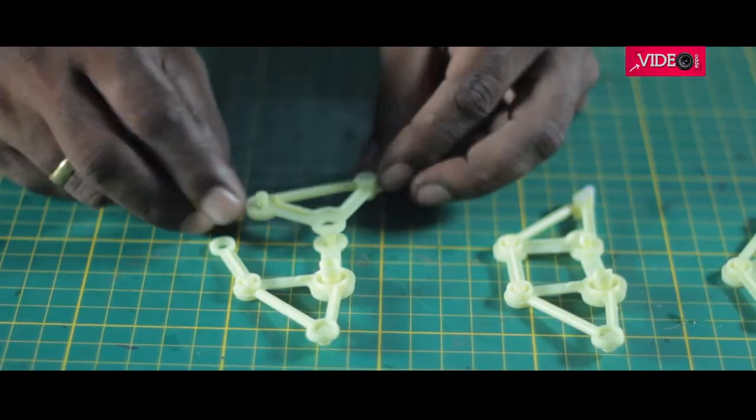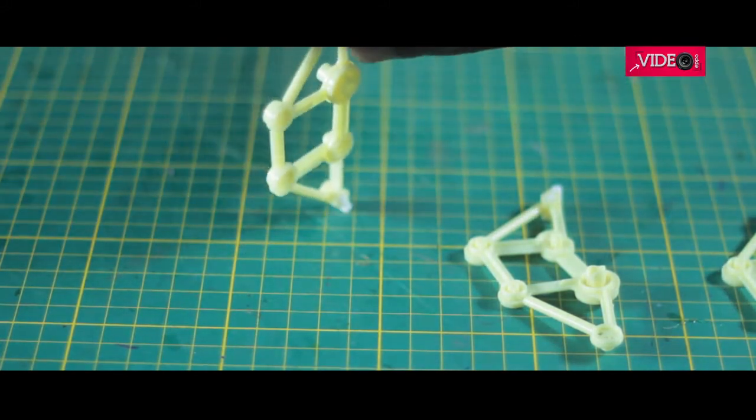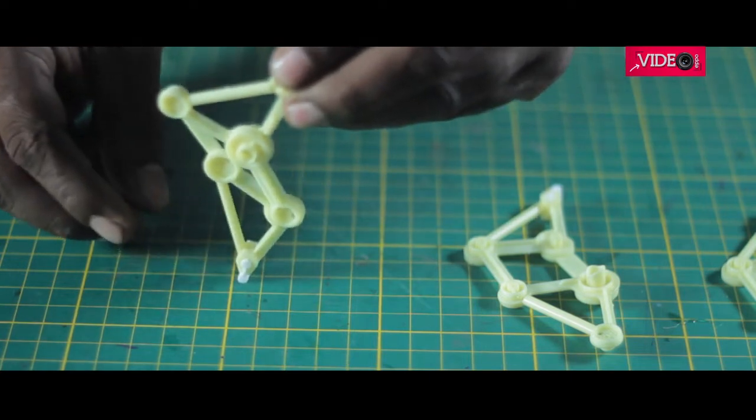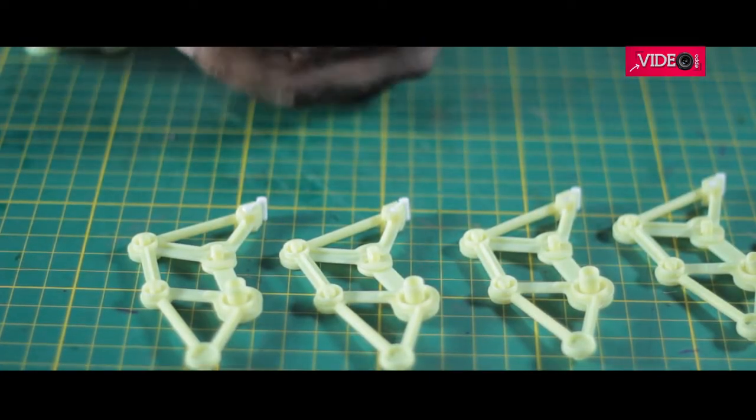Part A with rubber feet must be attached to this setup to complete one leg. Make sure it moves freely. Again, 12 legs can be assembled this way. Part E and part F also need to be added here, but I missed it — it was rectified later.